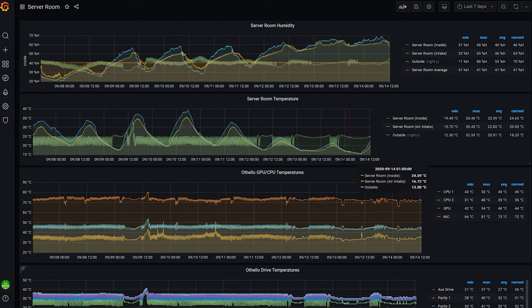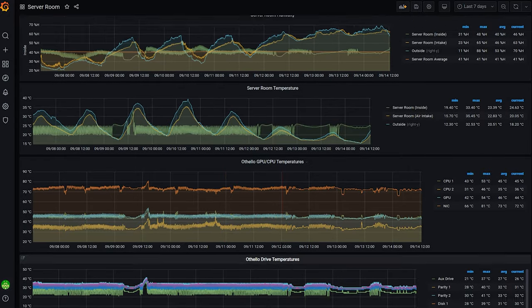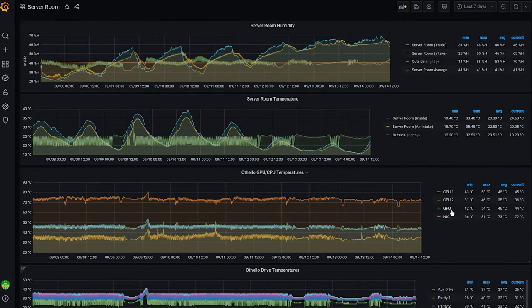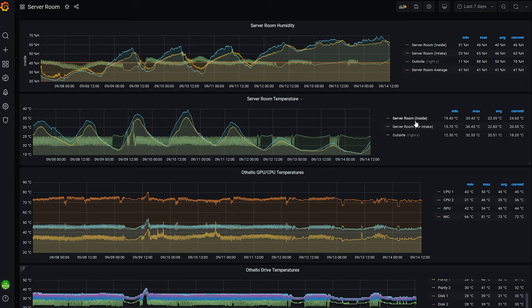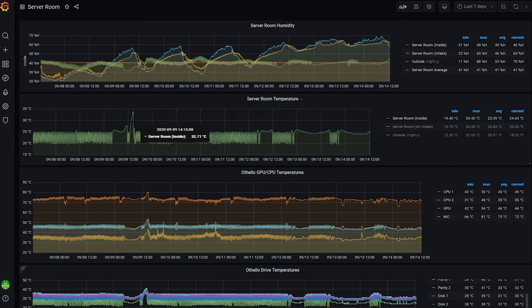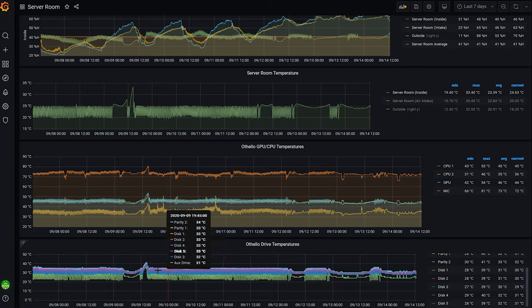I've got the last seven days brought up here. It's just one screen where I monitor my CPU temperatures, GPU temperatures, and all my hard drive temperatures — and I can compare what's happening in the server room to the server component temperatures. There's the server room inside temperature — you can see when the AC is running. I had a little incident the other day where it got up to 33 degrees, still working out the bugs. You can see quite a swing there, and there's actually a slight corresponding swing in the component temperatures as well, but nothing's getting to a danger point.